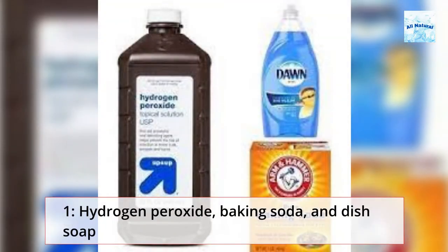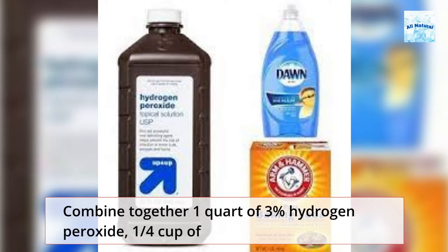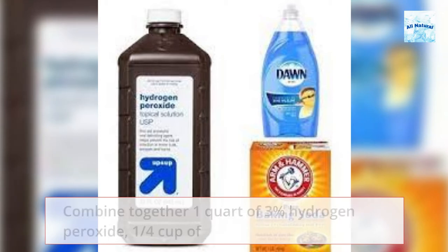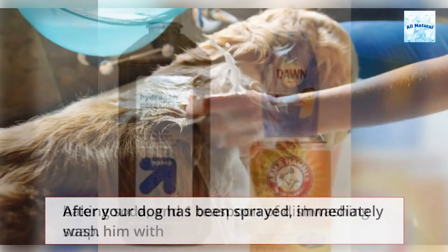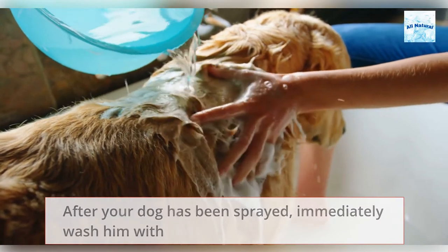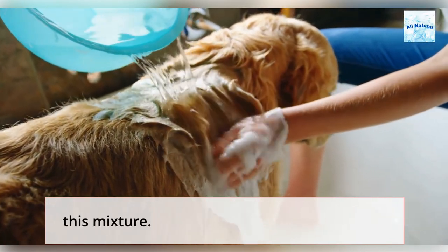Method 1: Hydrogen peroxide, baking soda, and dish soap. Combine together 1 quart of 3% hydrogen peroxide, 1 quarter cup of baking soda, and 1 teaspoon of dish washing soap. After your dog has been sprayed, immediately wash them with this mixture.